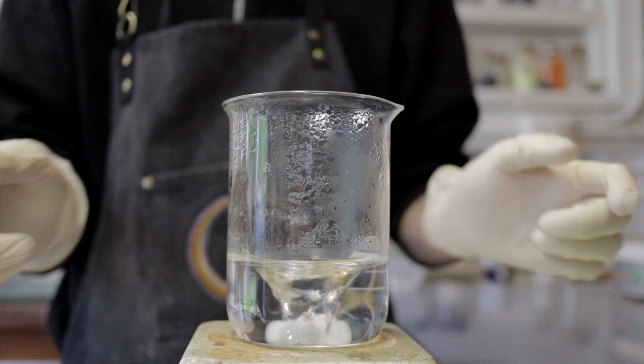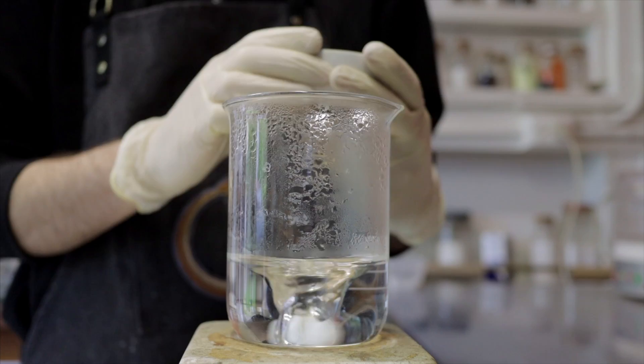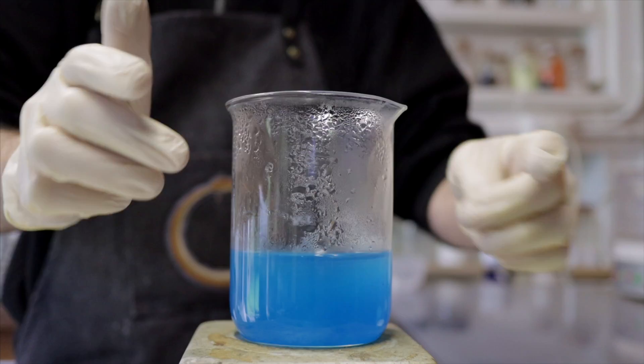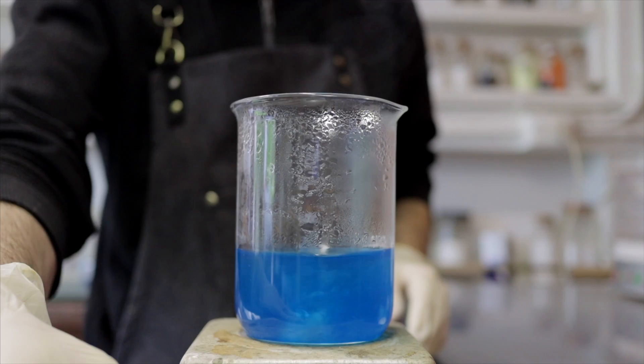First thing we're going to do is make a 10% solution of copper sulfate. We have 200 ml of water here and 20 grams of copper sulfate, and we're going to add that in and stir it until it's dissolved. One of the key features of this process is that we're doing it quite hot — this is freshly boiled water on the hotplate, which is maxed out. The water should be roughly at least 80 degrees Celsius, which means the dissolution will be much quicker. In fact, it's almost immediate and we get a nice clear blue solution.